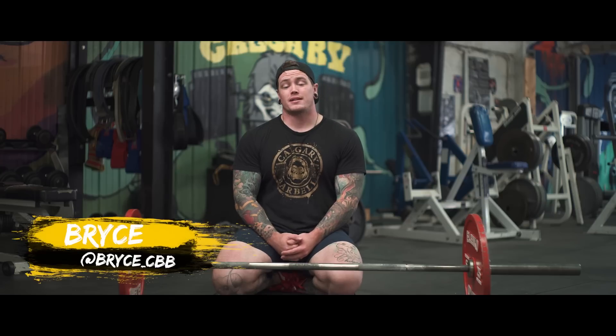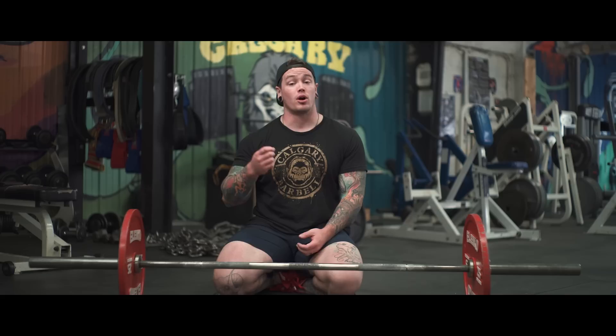Hey everybody, welcome back to Calgary Barbell. Today we're going to talk about some tips for improving your grip in the deadlift, namely to stop the bar from rolling.